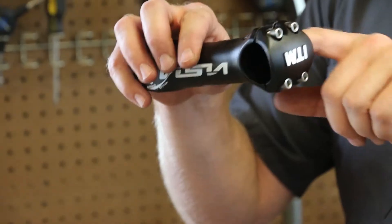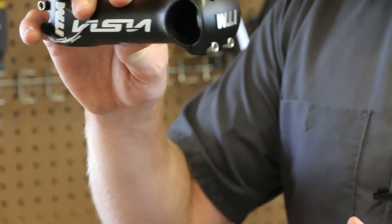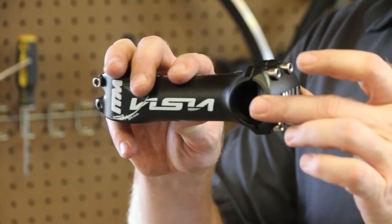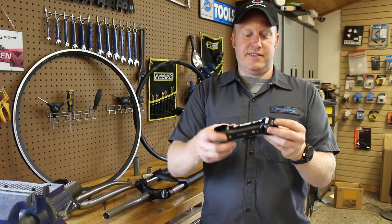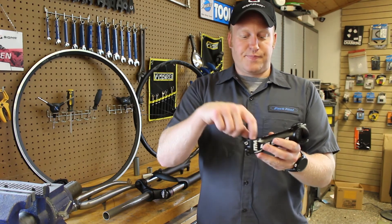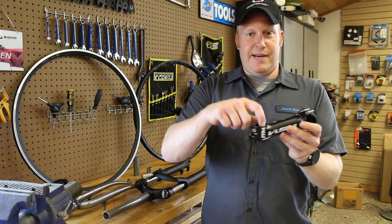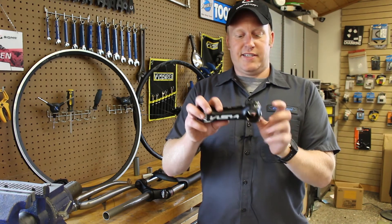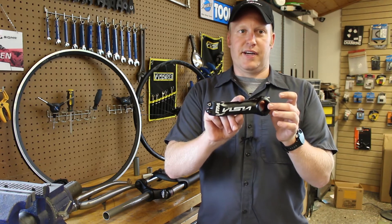The first diameter fits onto your fork — this happens to be one and an eighth. They also make them in one inch, one and a quarter, and one and a half, but one and an eighth is pretty much the most common one. The second measurement is the handlebar clamp diameter, which usually comes in 25.4, 31.8, or 35 millimeters — those are the three main sizes. When picking a stem for your bike, this fork diameter has to match your fork and the clamp diameter has to match your handlebars — that is the rubric for determining compatibility.